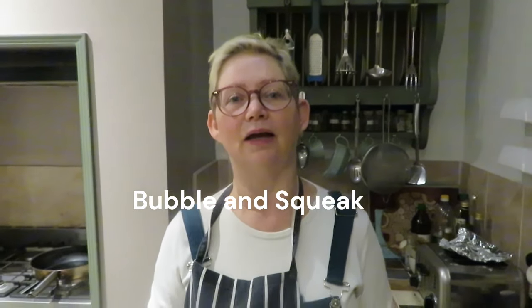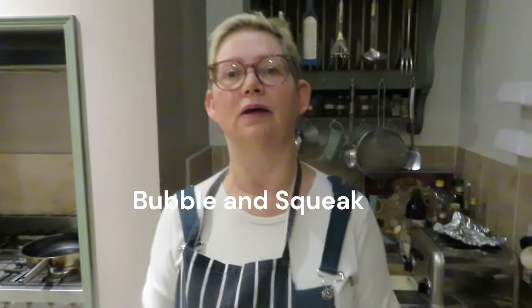Today I'm going to share a 1940s wartime recipe with you. This is Bubble and Squeak. I'm showing you this recipe because it's very cheap to make, it's filling, and it can be as nutritious as you want it to be. I'm going to show you two versions of serving it — firstly on its own with a plant-based protein, and also with a little bit of bacon.